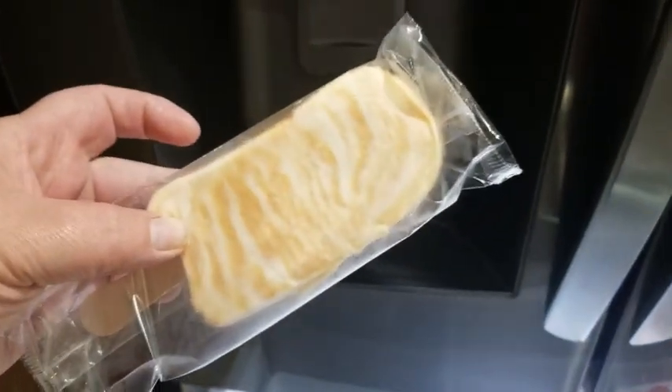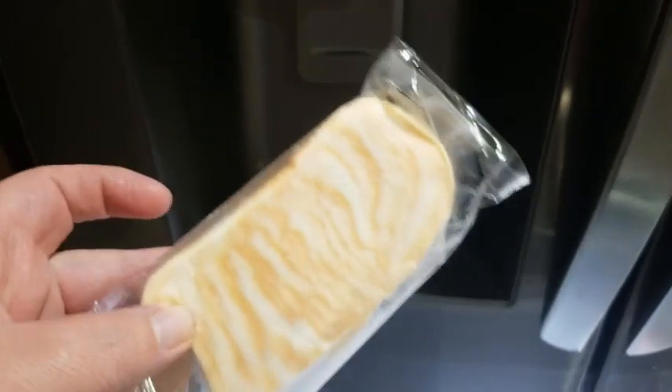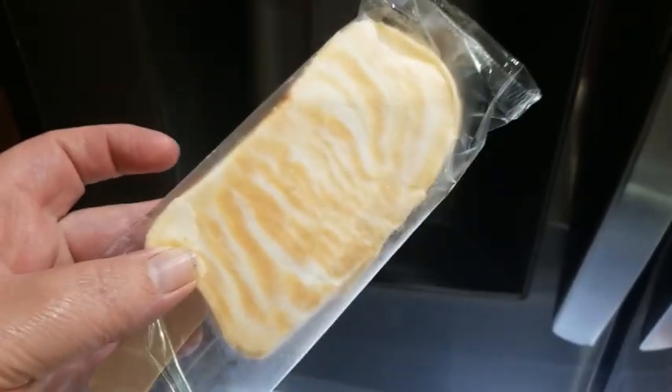Being the orange sorbet — this is the Fit and Active Orange Sorbet from Aldi. Five points. We're having that for snack tonight.